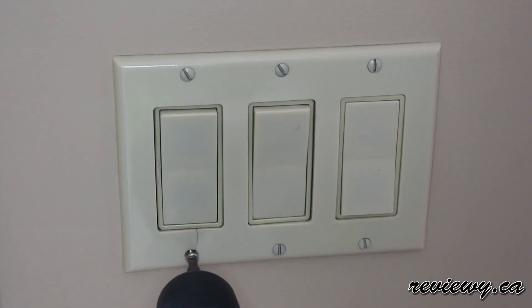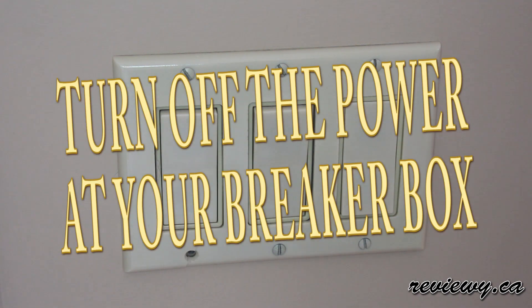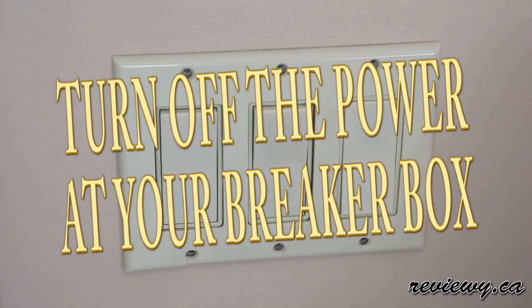You can see here, so just do a quick unbox. First thing we're going to do is we're going to turn off the power at the breaker box. Don't attempt this while the power's on.